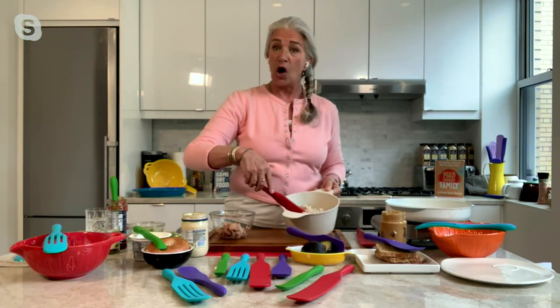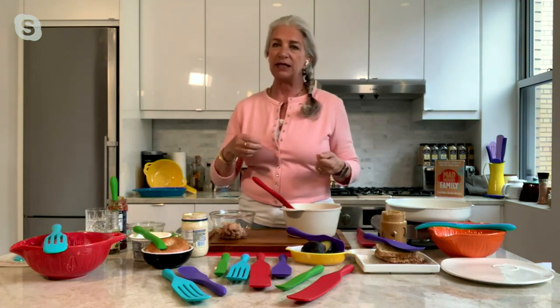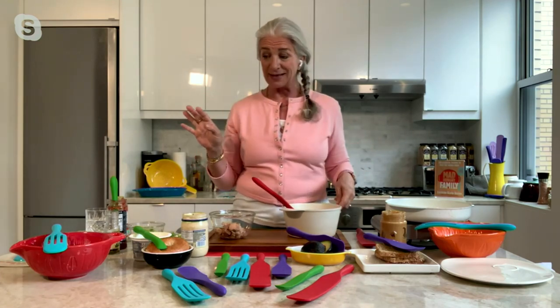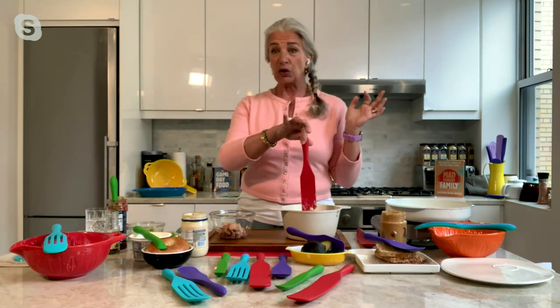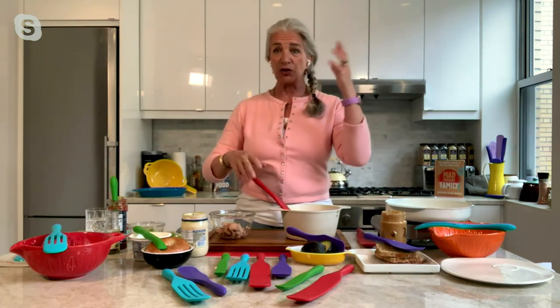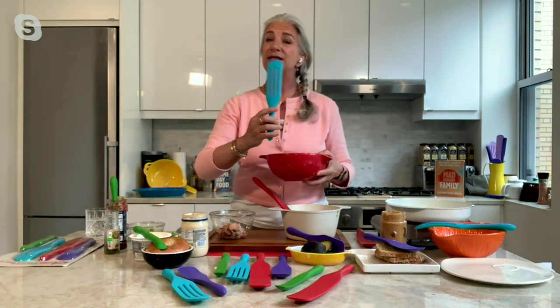You can see why that long one does what it does — think mashed potatoes, polenta, rice, any number of things. Then we thought, well, if this is a great stirrer, sautéer, smasher, and server, why not just add some slots? So that is the second piece — it has slots in it and does everything the original does, plus more.